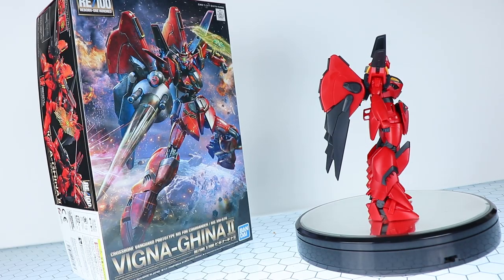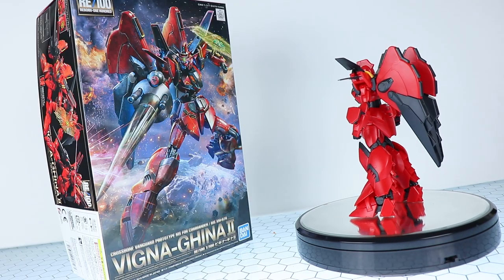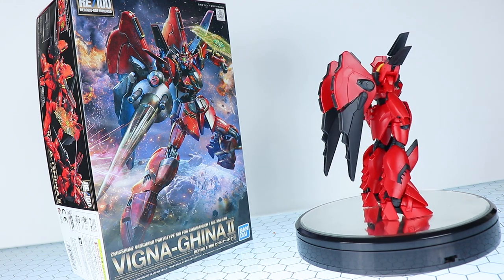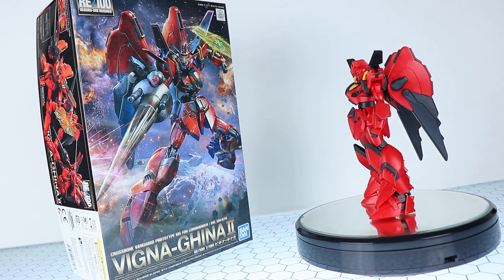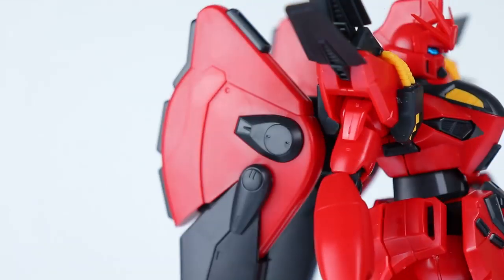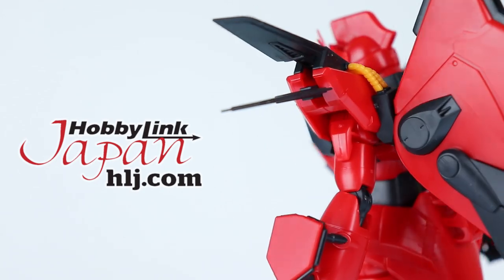Welcome back to another Gunpla review. Today I'm taking a look at the Reborn 100 Vigna Gina 2. This kit has a really odd name because in Japanese it's Beginagina, so I'm just going to go with the Japanese from here on out. Anyway, this video would not be possible without those awesome people over at HobbyLink Japan, so if you want one of your own, there's a link down in the description.